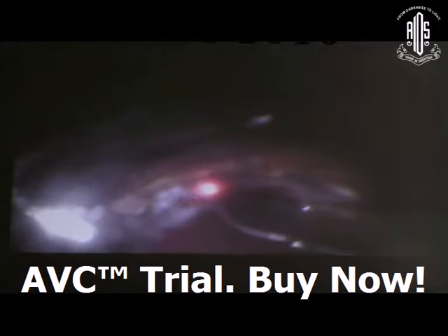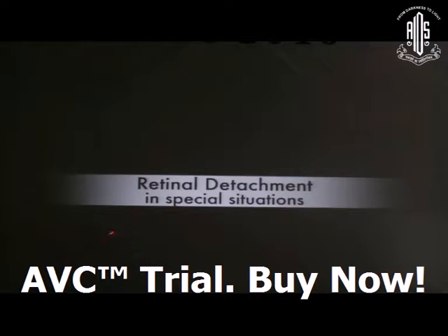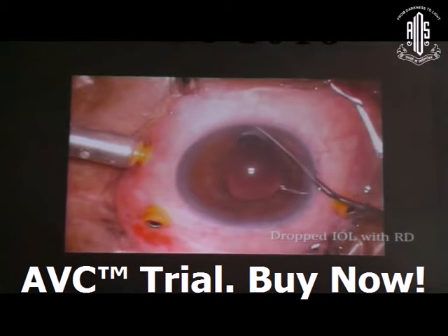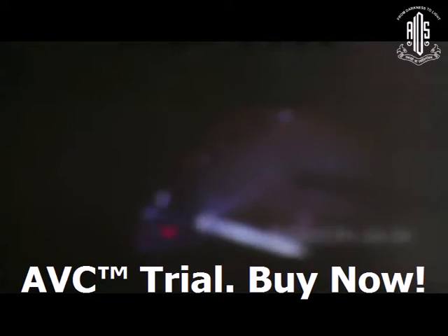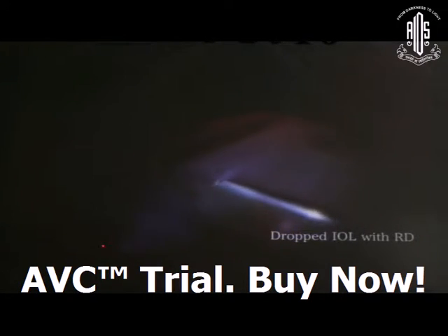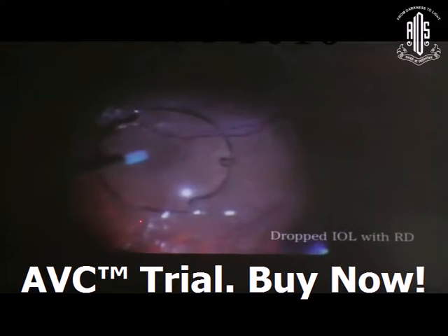These are the general things to remember before doing retinal detachment surgery. Now, coming to the special situation: retinotomy with a dropped IOL. Sometimes an IOL can be dropped, and with the haptic of the IOL, some iatrogenic or pre-existing breaks may be present. In a dropped IOL situation, you have to remove all the vitreous adhesions around the IOL.